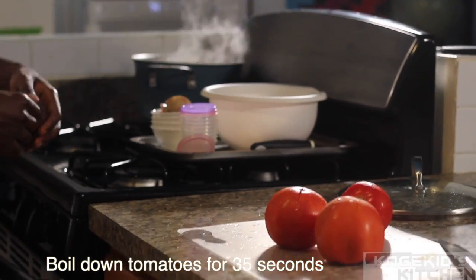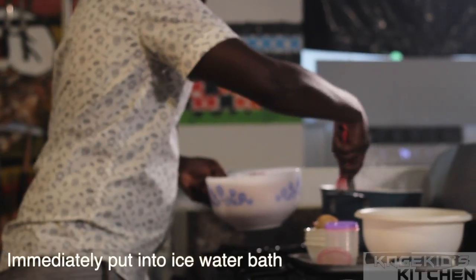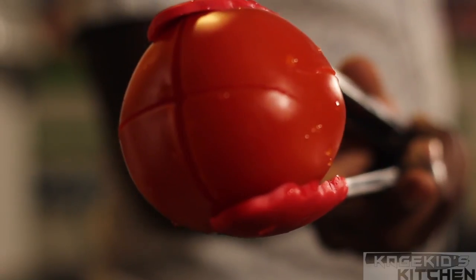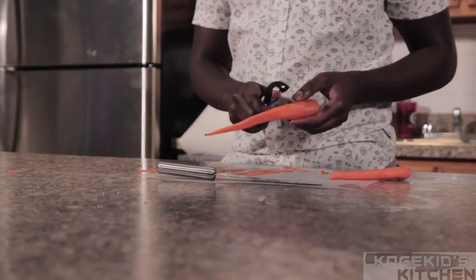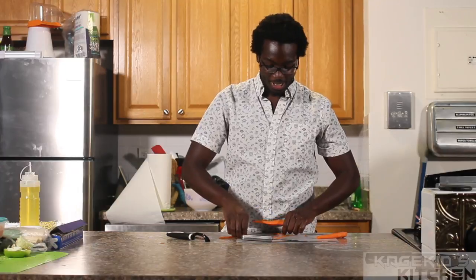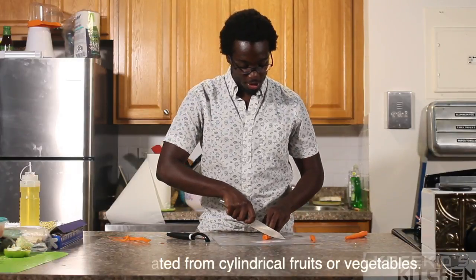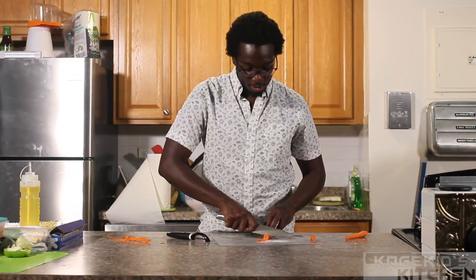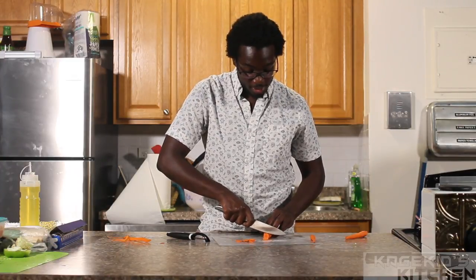Take the tomatoes out of the boiling water and immediately dump them into an ice water bath. You can see the skin is already starting to come off. Once the tomatoes are done soaking, peel them once they've cooled. Next, focus on your carrots — make sure they are nicely peeled. The type of cut for carrots is called a rondelle cut, which is simply cutting carrots into circular pieces. Since carrots are already round, this makes it easy. What you're really focusing on is the size and consistency of each circle — you want your cuts to be thin and uniform.